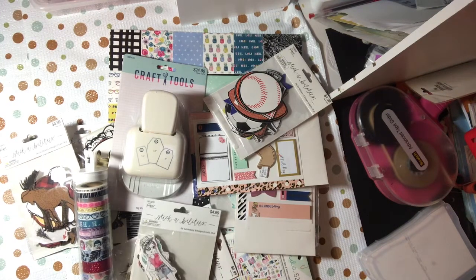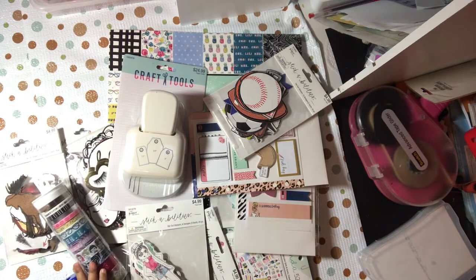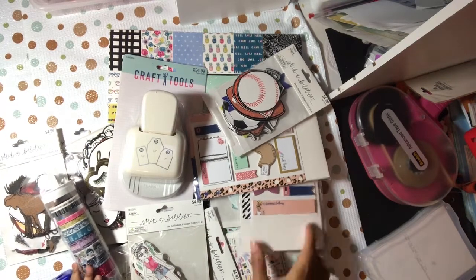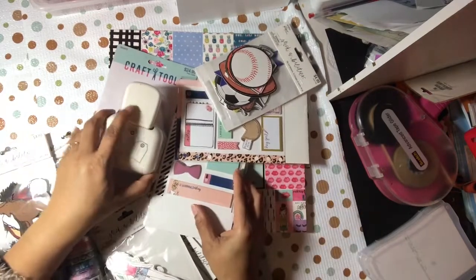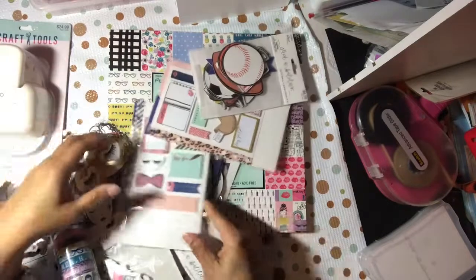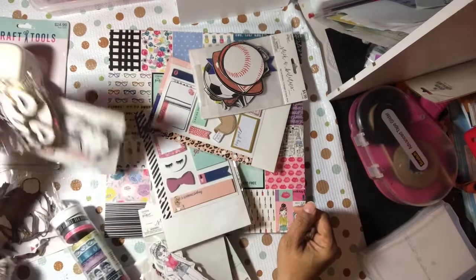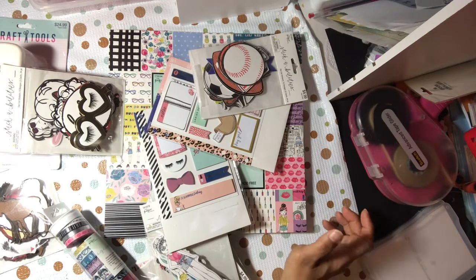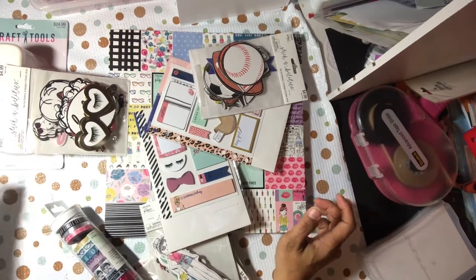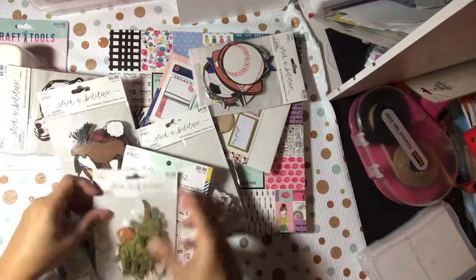Hey YouTube, this is Dr. Deb for Creative. I'm here with a little haul from Hobby Lobby and I am babysitting at the moment — I have a little five and a half month old whose hands you might see grabbing everything. I was out of town, out of state actually, visiting my mom for the holidays and had to stop at Hobby Lobby. Everything from Paper Studio was half off.